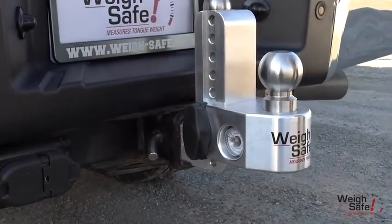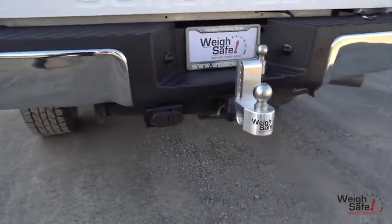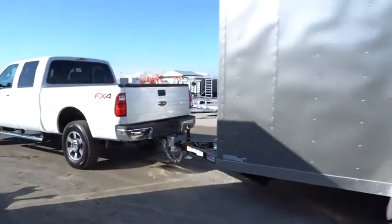This product meets SAE J684 VESC regulations and is V5 compliant. Your product is now ready to tow. Enjoy your Waysafe towing peace of mind.